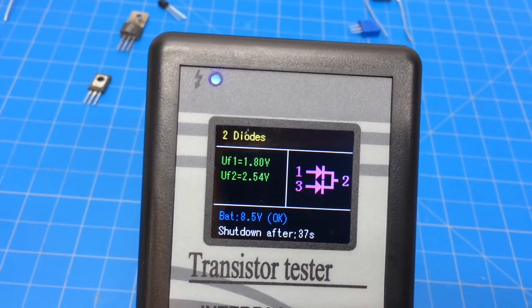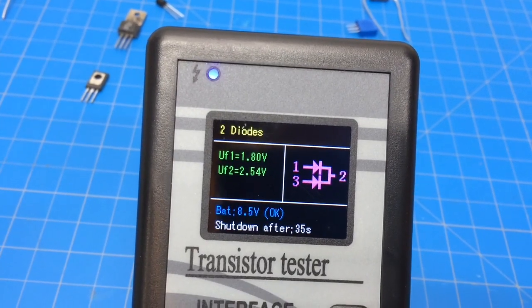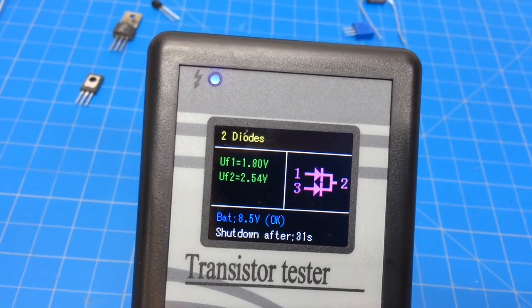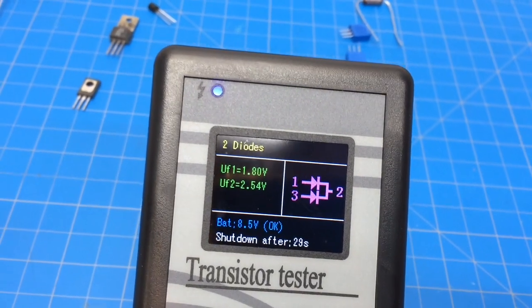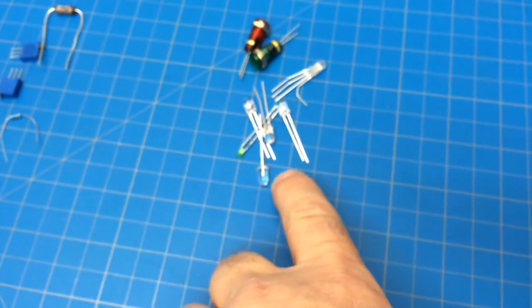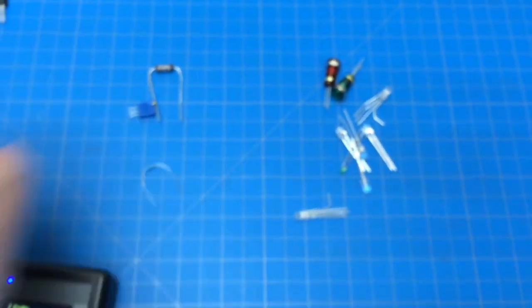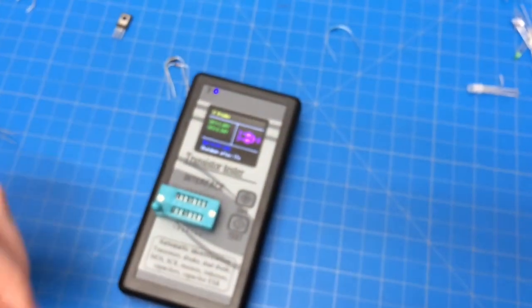You can see the forward voltage, the two pins, the common, and then one and three. It shows you the voltage of the different colors, which is handy if you have infrared or ultraviolet components and stuff like that. Let's take a look at one of the pots - the potentiometer.